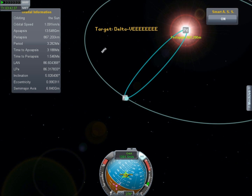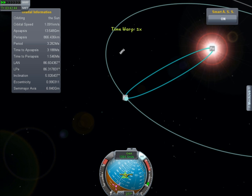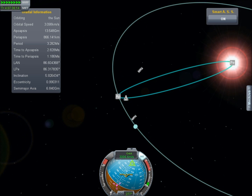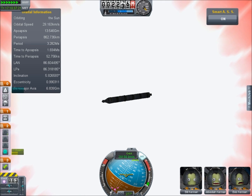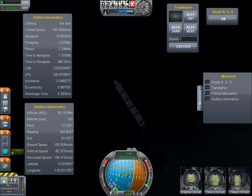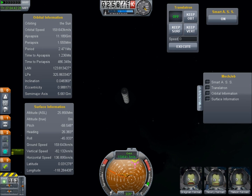Thanks to Mechanical Jeb we know that this is not going to actually crash into the sun but it is going to pass close to the surface. It's going to take a little while to get there so we accelerate time up to 10,000 times normal speed until we get closer. These bold Kerbonauts are wearing the latest in spacesuit technology designed to let them survive in the harshest of environments. Passing this close to the sun will be no problem — however the scientists who came up with this mission forgot to account for one factor: the natural limits of the physics engine.